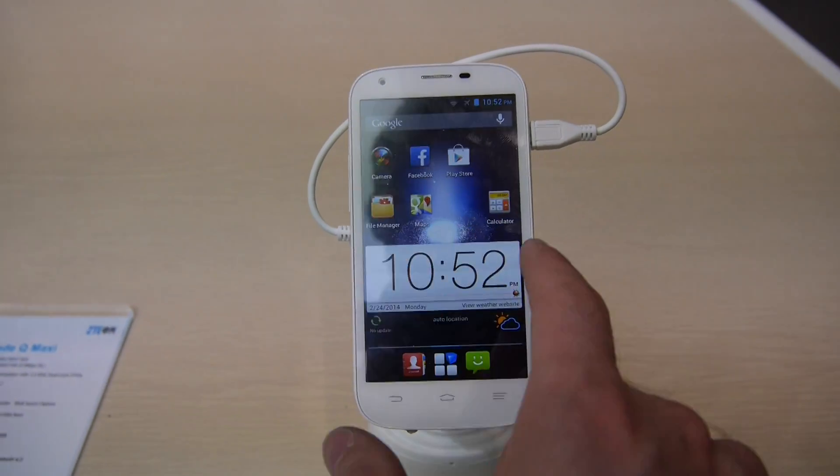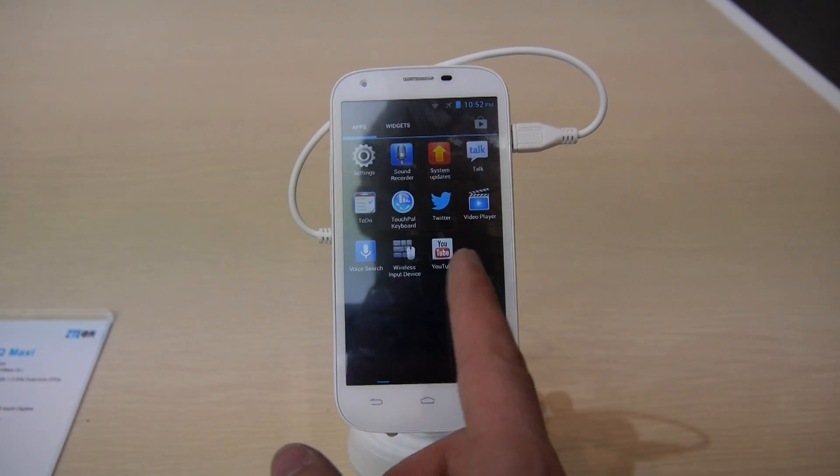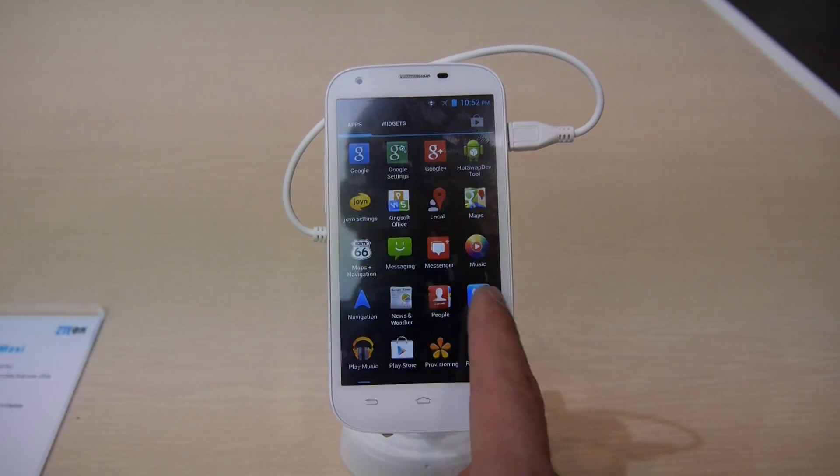There are quite a few apps installed as you can see on the front home screen, and if you go into the app drawer you can see even more.